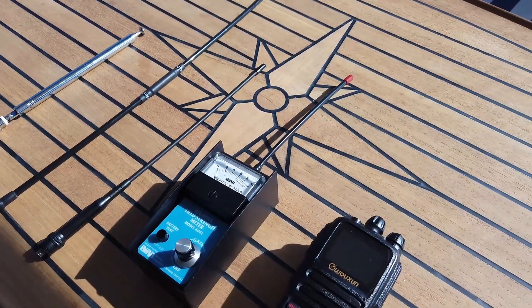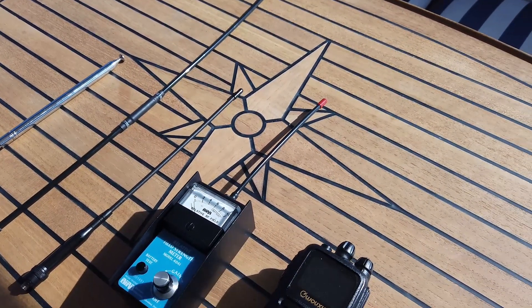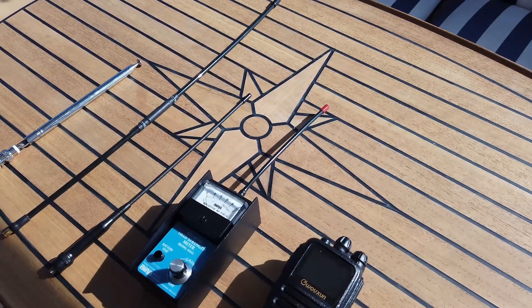We're going to try and do some kind of semi-scientific test and at least see the relative field strengths between the three different antennas. I'm going to get set up and try and use a couple of cameras so that you get to see the signal strength. I'll be back shortly.